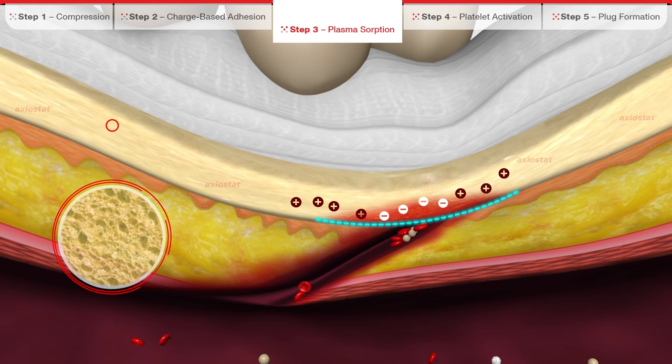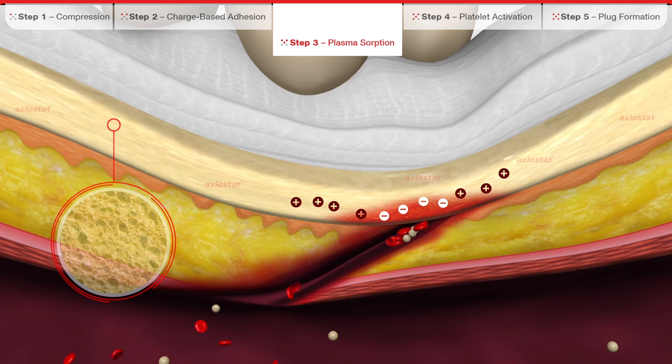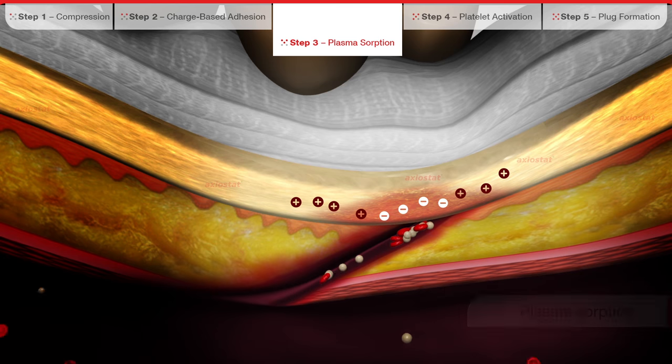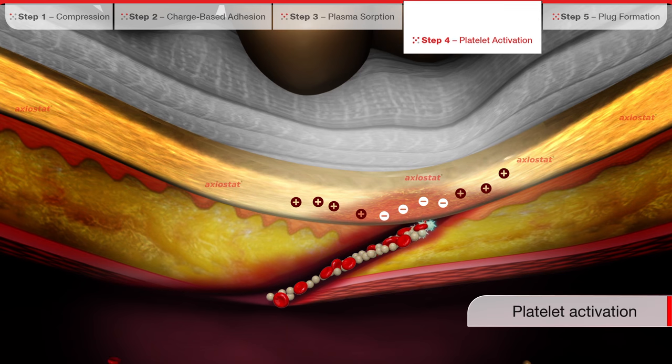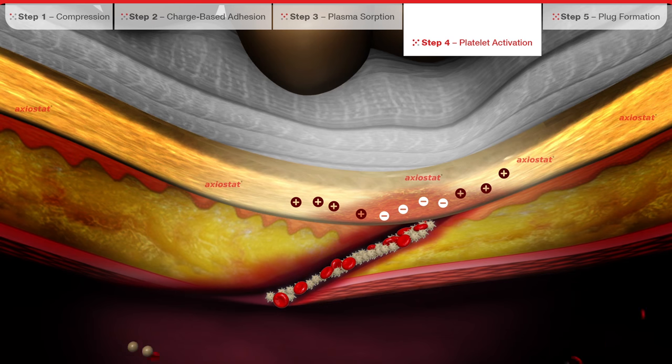The porous structure of Exeostat enables the rapid absorption of plasma from the blood. This leads to the rapid concentration of erythrocytes and platelets, resulting in the agglutination of these blood elements. Exeostat now activates the platelets, triggering the intrinsic coagulation pathway for the blood.